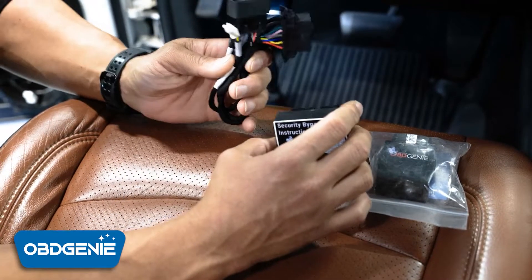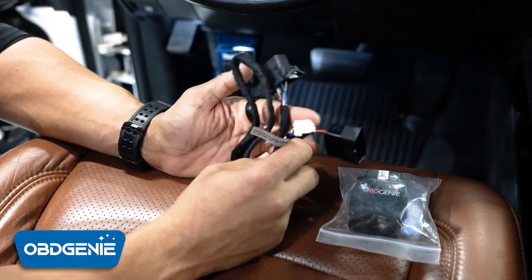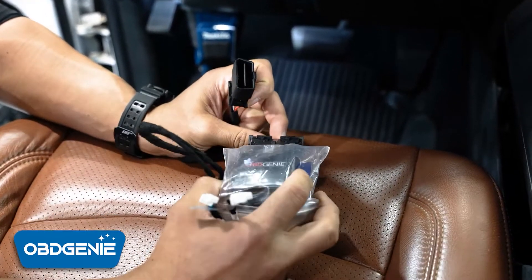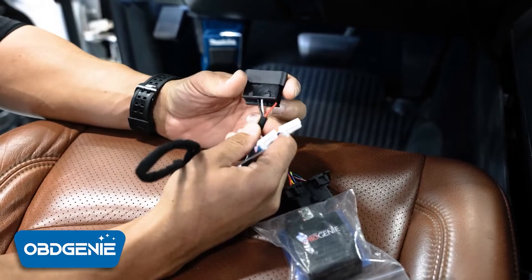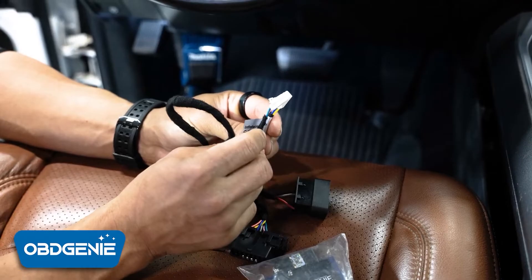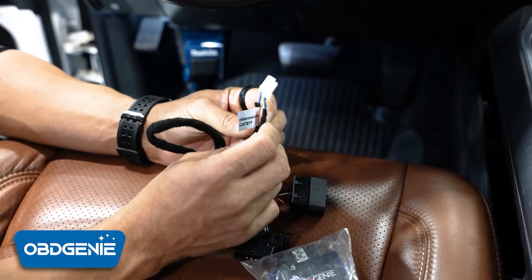A quick way to avoid all of that is using this new style bypass. Basically it's going to give you an OBD2 port where you can plug your programmer in. The other end goes into your existing vehicle's OBD2 port, and then you have two CAN connectors that are going to get installed on the left-hand side of your dash, on the inside of your dash.